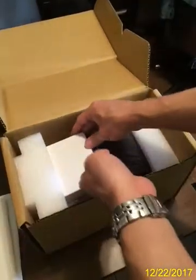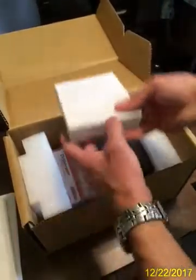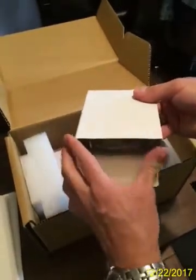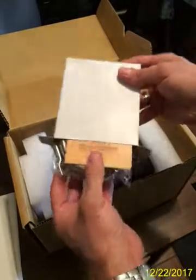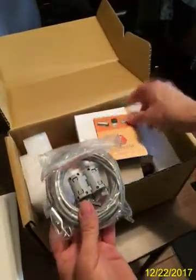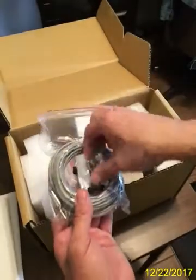And then here we have the actual charge controller. It includes a brochure, and then it's got some parts — it looks like some screws.